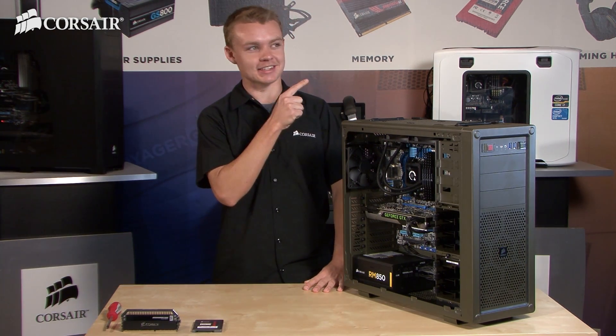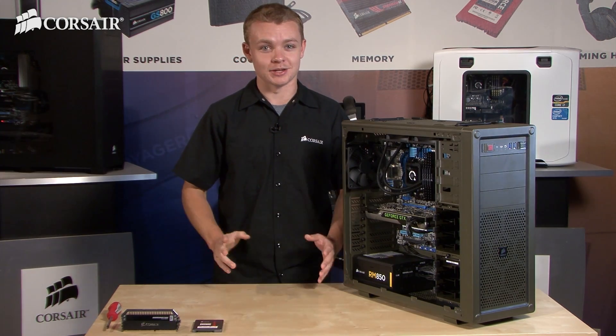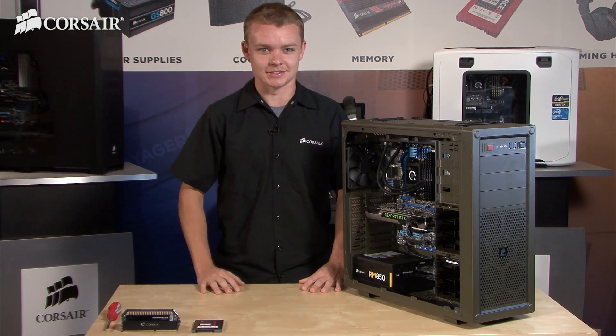Hey everybody, Jace here with Corsair. Welcome back to our second video of our Battlefield 4 upgrade series. In the first video we covered graphics cards and power supplies, but as for today we're going to cover memory and SSDs.